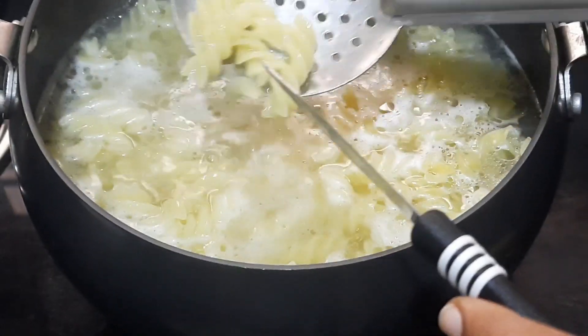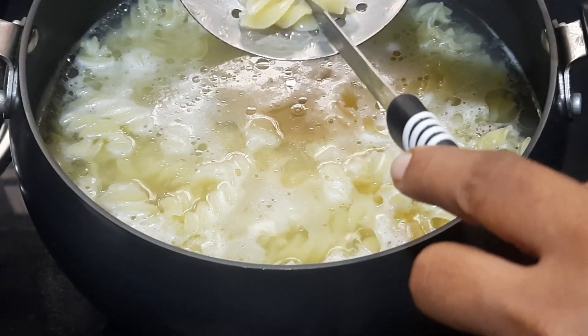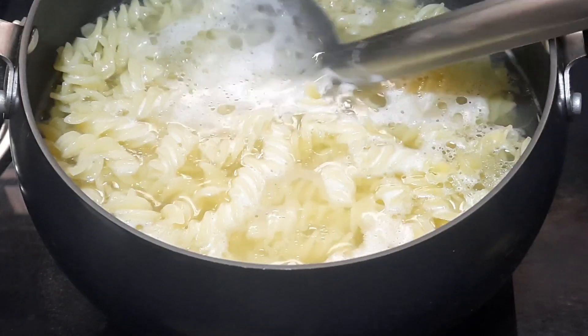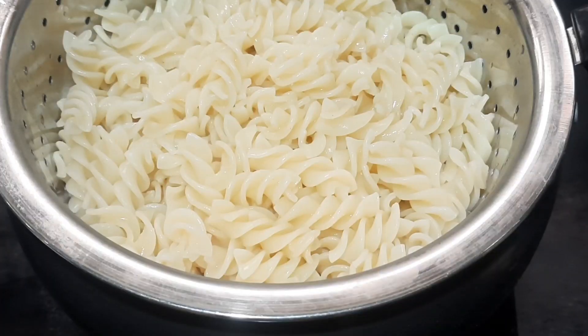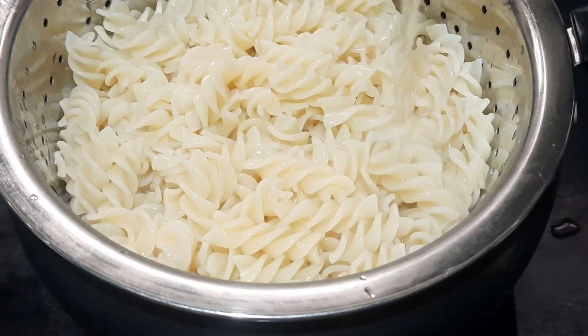To check if the pasta is cooked up to 80%, take a few pieces and try cutting with a knife. If you're able to cut them, stop cooking and remove from the boiling water. Transfer it to a sieve and pour cold water over it to stop the cooking process.